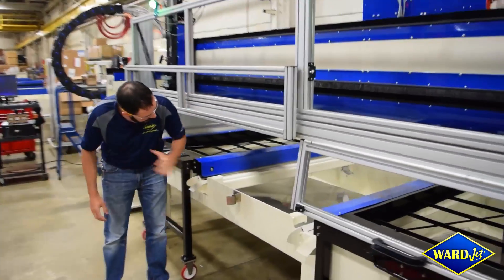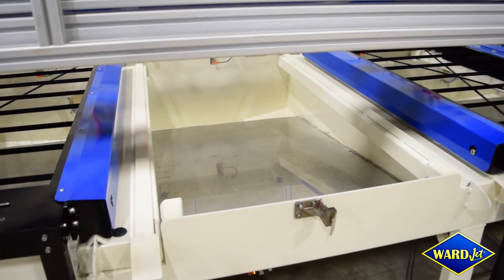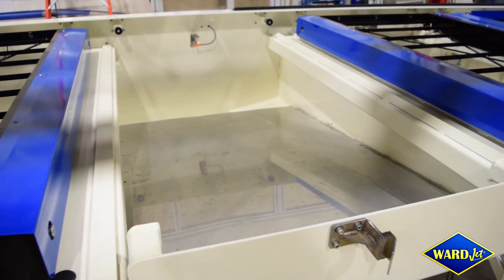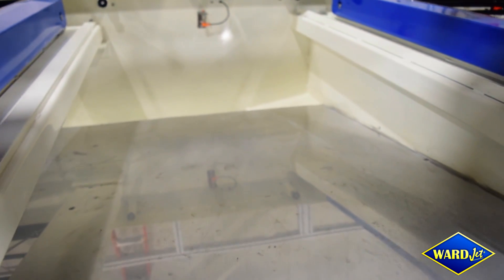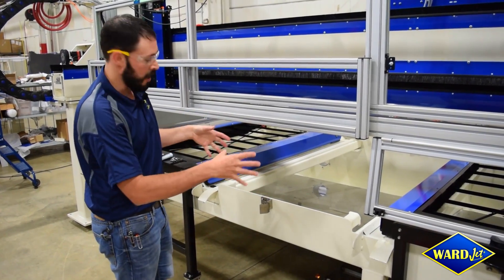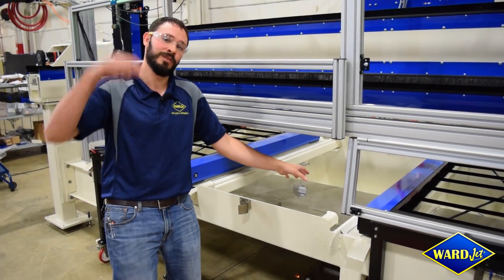Underneath, we have a completely custom waste stream management system. You'll notice that the tank is sloped to the back — it's actually compound sloped to the center of the machine, which allows all of that waste, kerf material, and off-cut to drift to a central collection point in the back of the tank.